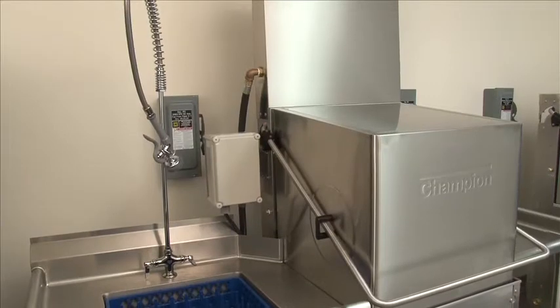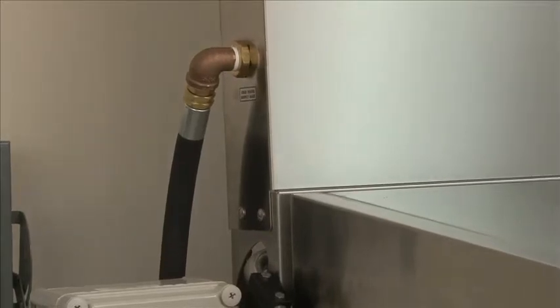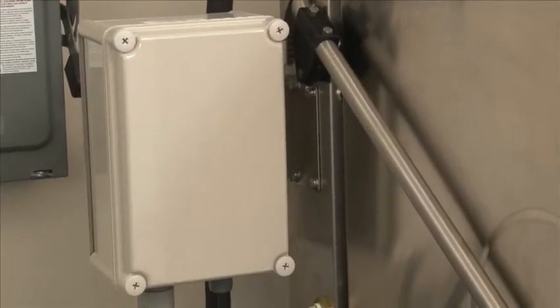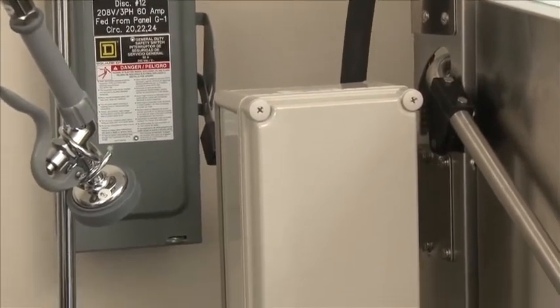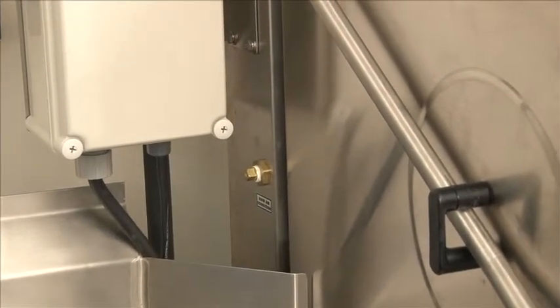We want to talk about the DH5000 VHR, which stands for Ventless Heat Recovery System. What we're looking at now is the ¾ inch cold water connection to the machine. Down below, you'll see a box that's mounted from the factory, which may be taken off for shipping purposes, but can be mounted on the machine or remotely mounted on the wall. Below the box, you'll see a rinse aid connection where the chemical is fed to the machine for the final rinse.